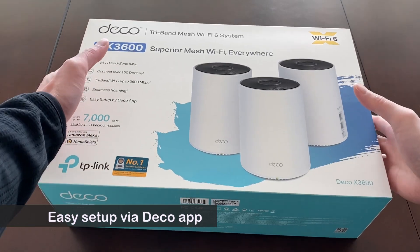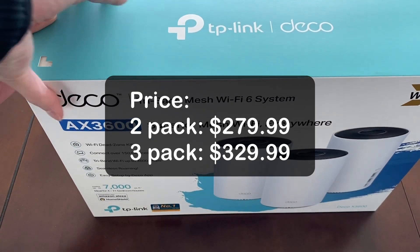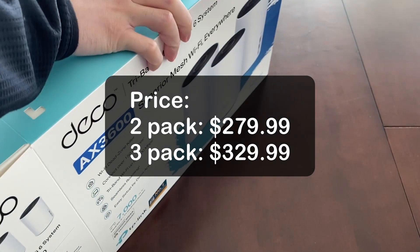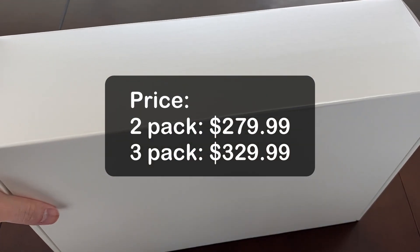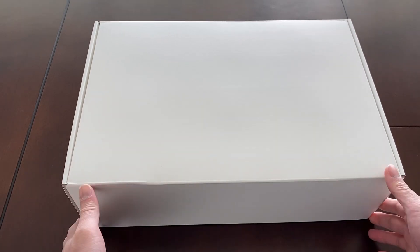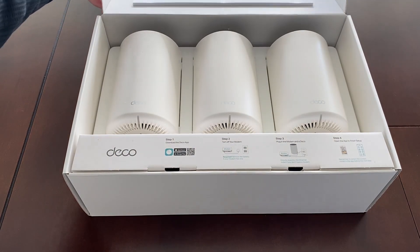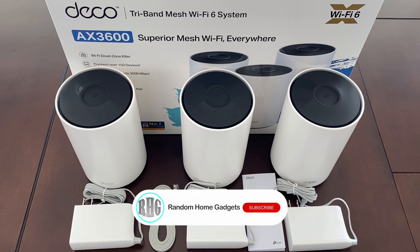It's very easy to set up using the Deco app, pretty much plug and play. The current price for the 2-unit pack is listed at $279.99 on Amazon. There is also a 3-unit pack listed at $329.99 at Costco. Now let me open it and take a look. This 3-unit pack includes 3 Deco units, 3 power adapters, and 1 ethernet cable.